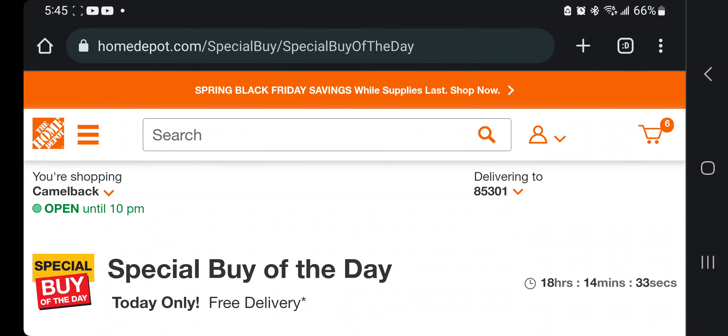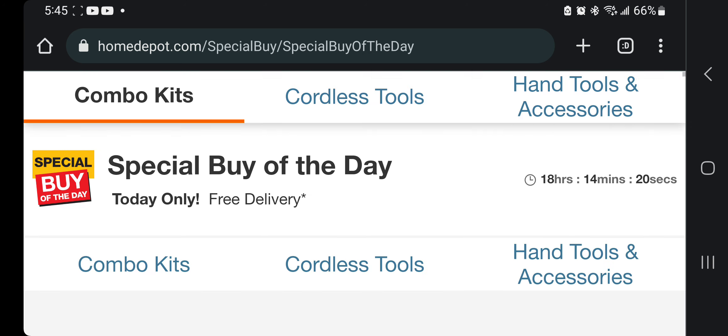Welcome to Milwaukee deals — this is the special buy of the day. Don't forget to help out this channel by subscribing, hitting the like button, and the bell icon so we can buy more tools and make more tool review videos. That's how you help run the platform.